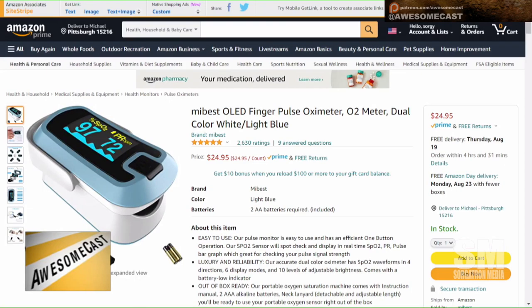I might have got a different model — it doesn't have the graph like yours does, but it gets the job done. It's very similar. I think it's a handy thing a lot of people should have, COVID or not. It's very cheap and very easy — it's basically what the doctor uses now. They don't put a thermometer in your mouth anymore, they just clip this on your finger. Yours is $24.95 — it's the MIBEST OLED Finger Pulse Oximeter.